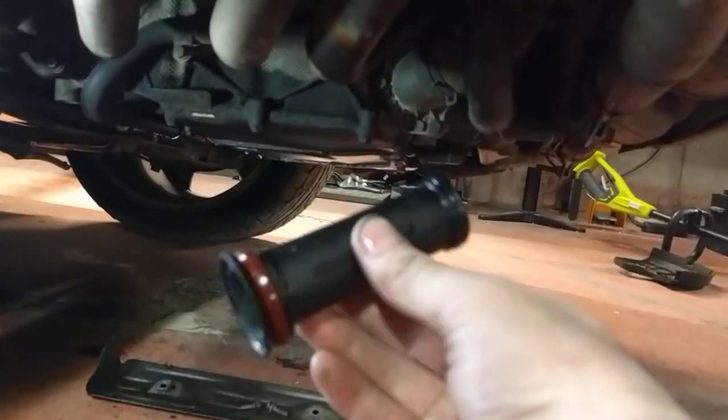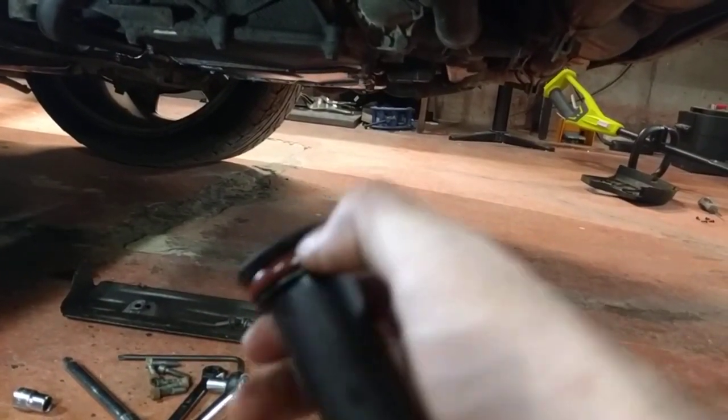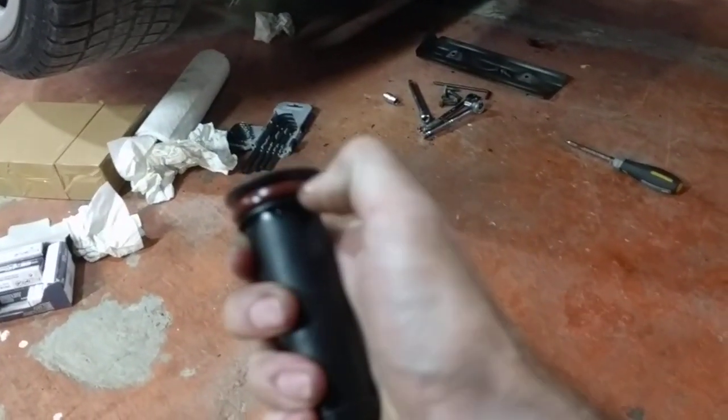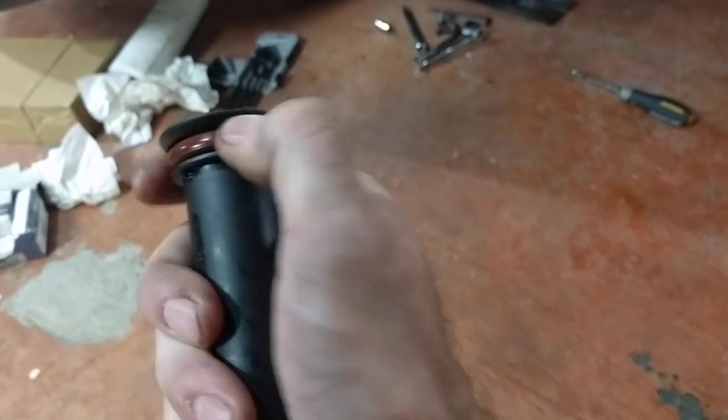If you want to change these tubes, I highly recommend it. They're quite cheap, about ten bucks. This car is a 99 model year and these o-rings are like concrete — no way they're sealing anything.